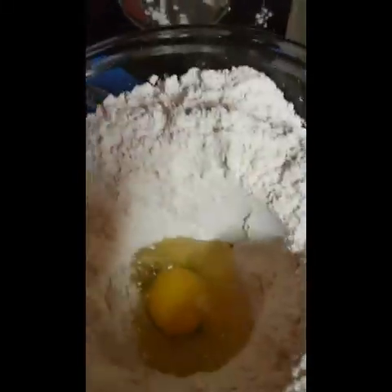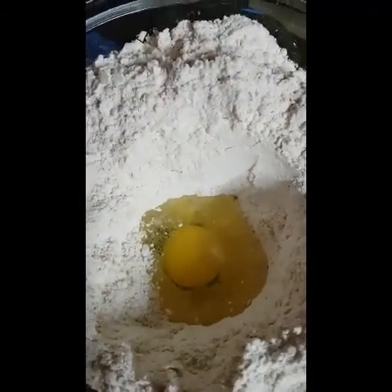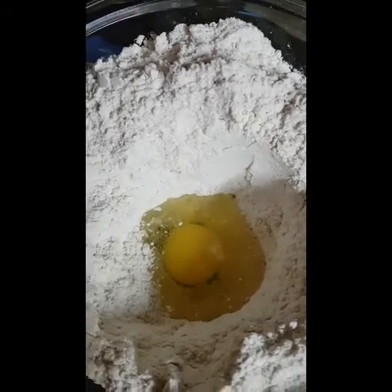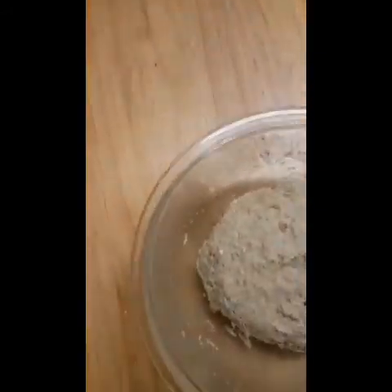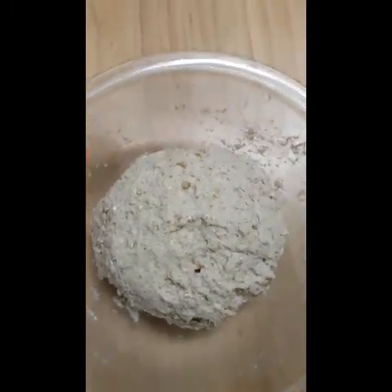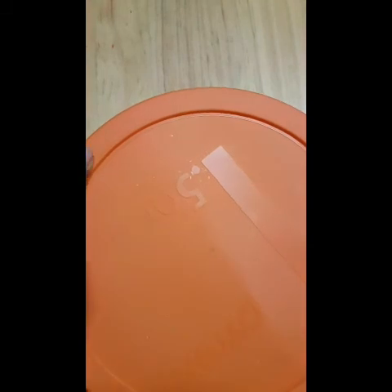I added one egg in here and I'm gonna add some water and mix it into a nice dough. I'm finished kneading — I got it into a nice ball so I'm just gonna cover it up.